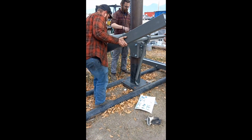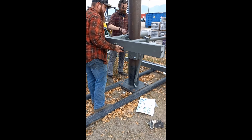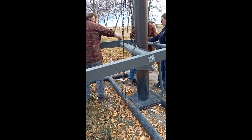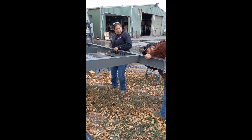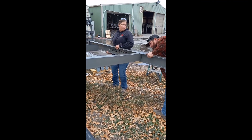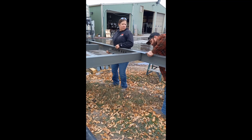Next we attach our 5 by 3 rectangular tubes to both ends of the 4 inch pivot pipe and the 2 inch adjuster pipe. Secure the I-beams to both ends of the 3 by 5 rectangular tubes.